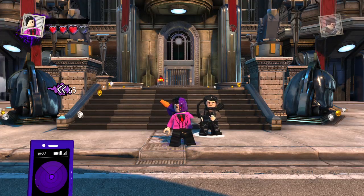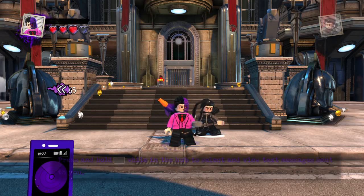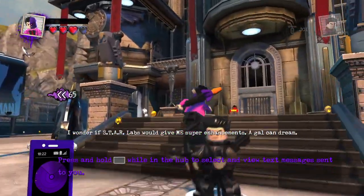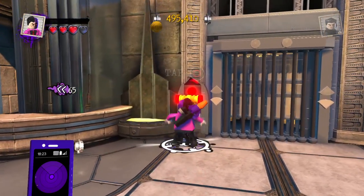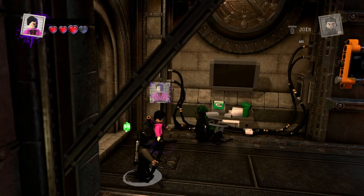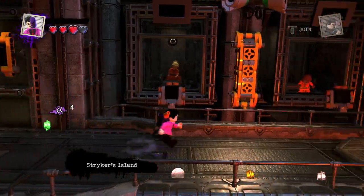Hey guys, Kansas Marvel here doing my first ever LEGO DC Supervillain custom character video. In today's video I was thinking of starting off with something a little bit easy to create since I don't have that many pieces in the customizer here because I just started the game and I've only done two missions. I won't be able to complete the whole game until the weekend, so I'm limited with the pieces that I have. I decided to just go ahead and do something that I thought was easy to make, but still turned out very, very good.